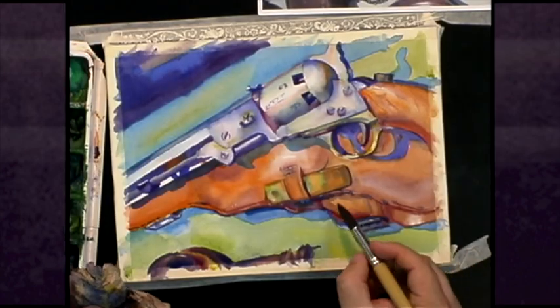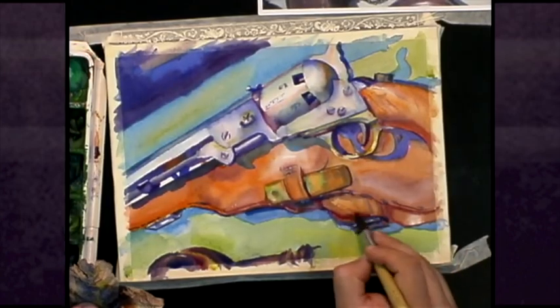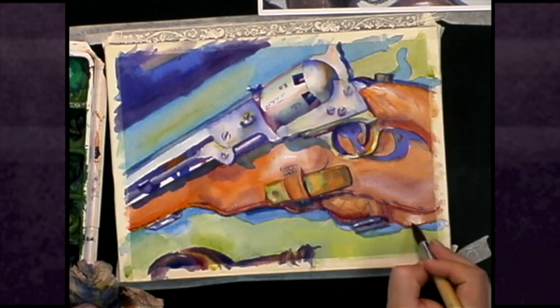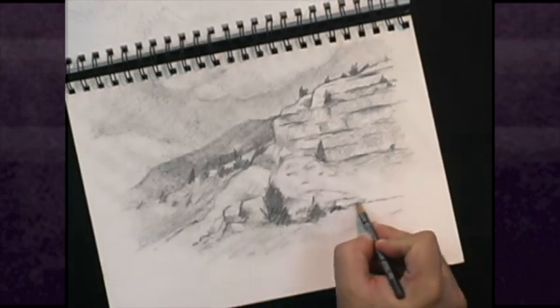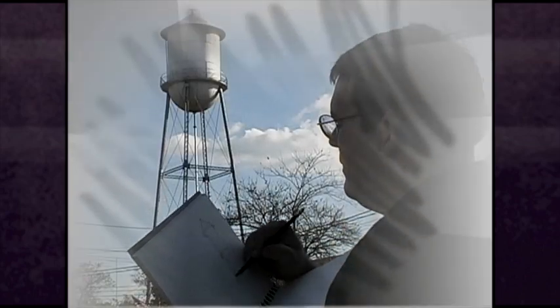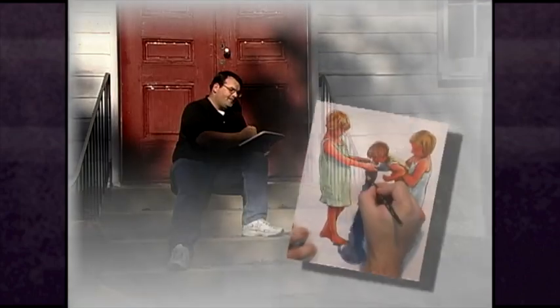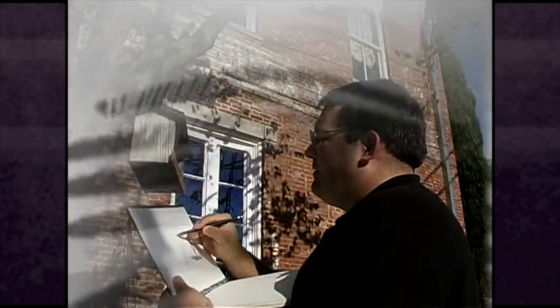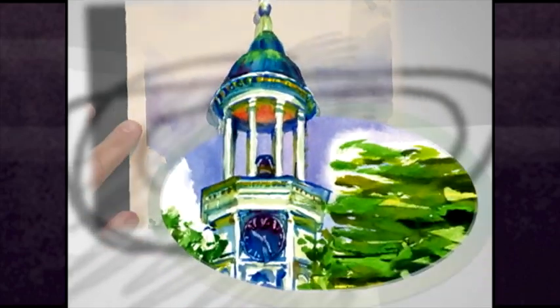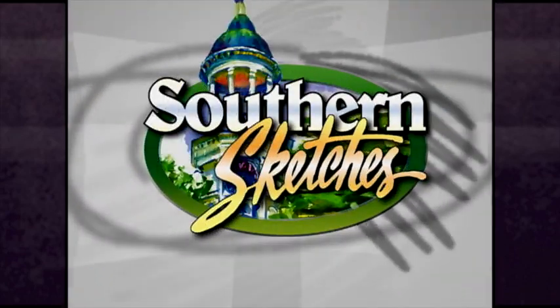Today on Southern Sketches, we'll do a painting of really high caliber. Stick with us. We're traveling the South and sketching as we go.